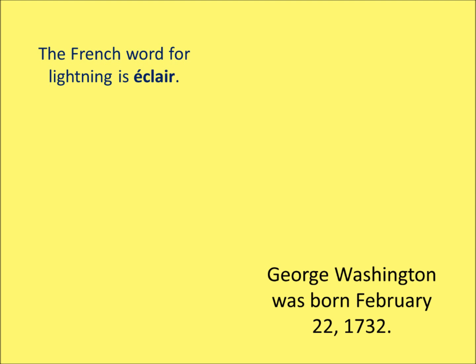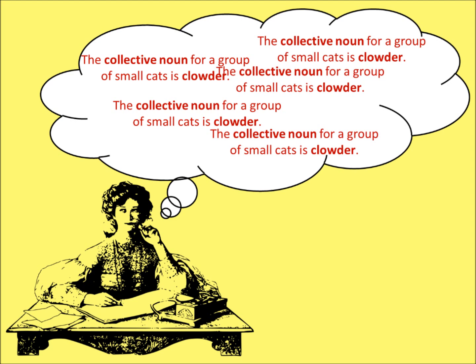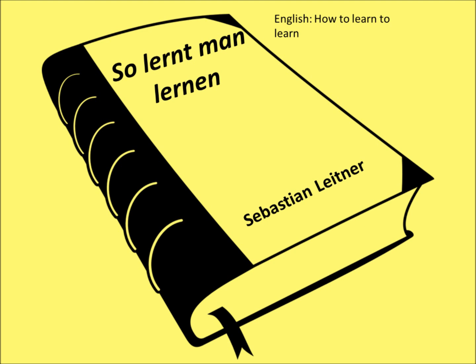Have you ever learned something for school, or for work, or simply for the fun of it? One method for memorizing facts is to repeat it over and over again, hoping to engrave the information into the brain. That is called learning by rote. It is not the most fun way to learn, and it is also not the most efficient.